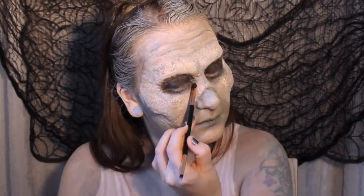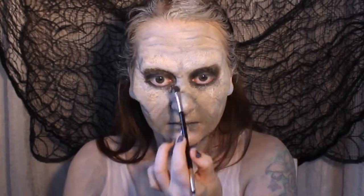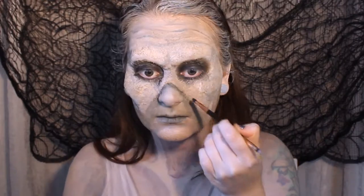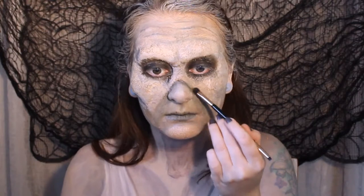Try not to get black eyeshadow in your eye — it's not pleasant. While we're there, we're going to emphasise some more of those little dents and markings on the skin to give a nice uneven skin appearance.